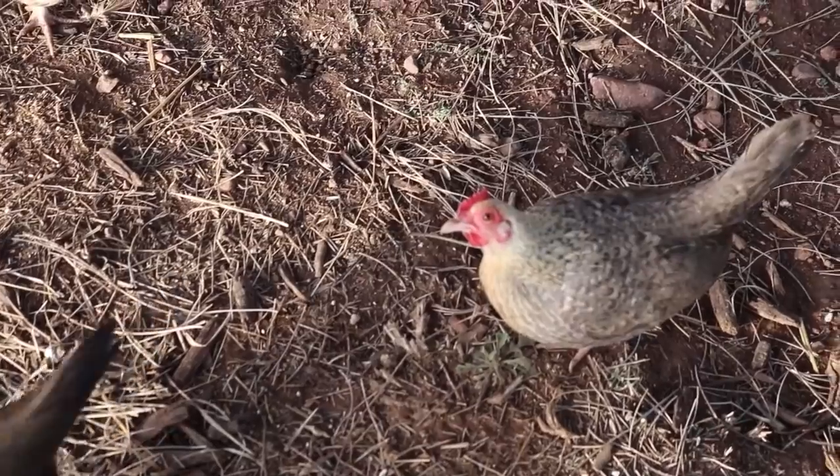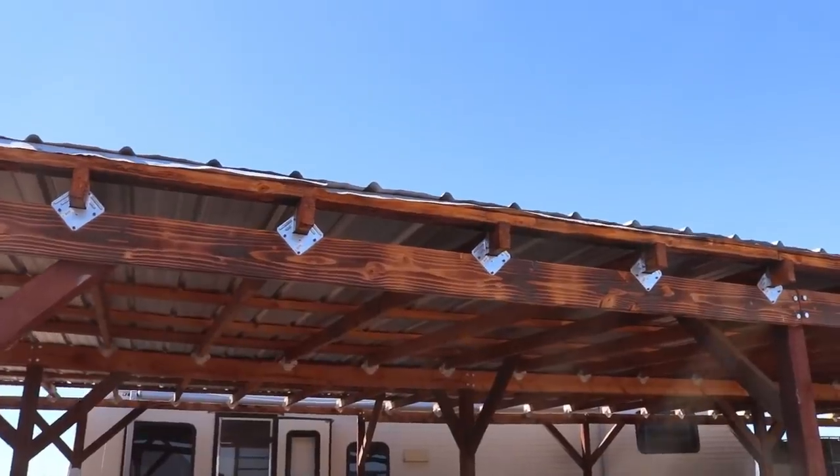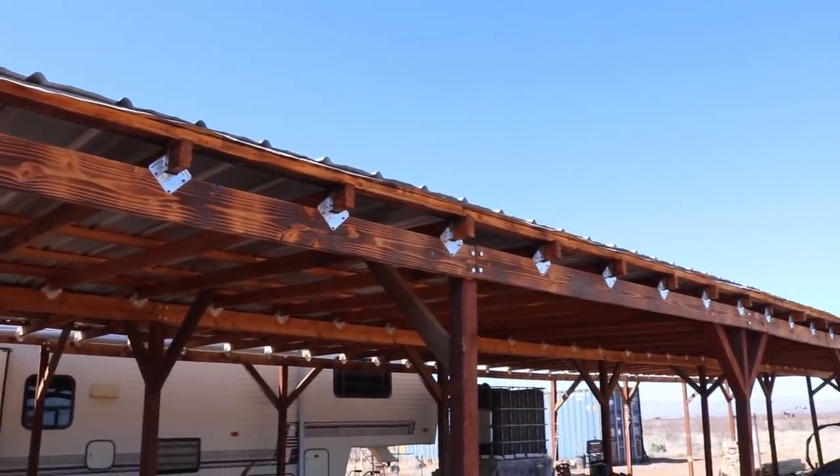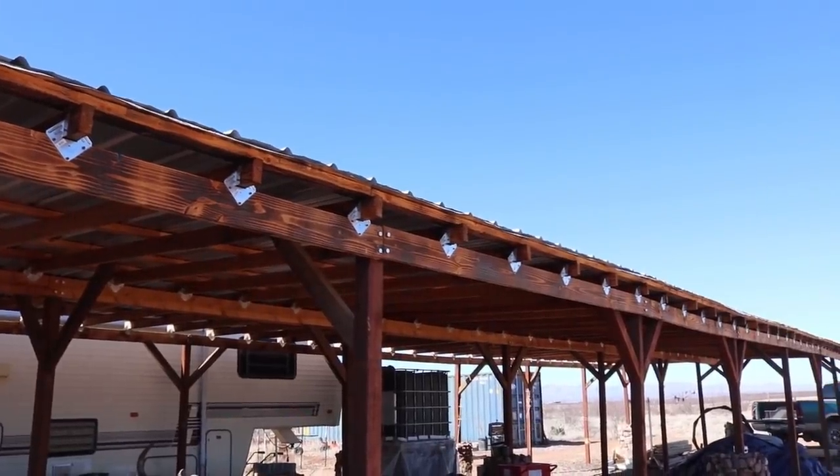I know people have been asking about the gutter situation and I am working on it slowly but surely, just kind of in between all the other things we got going on. I do have all the gutters down, all the boards down. Now I'm going to put up some more fascia boards, clean up the gutters that we have, put those back up. Lots of little tasks to do, but I will get it done before the rainy season comes, I promise.